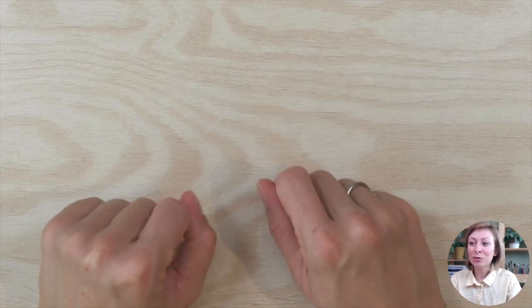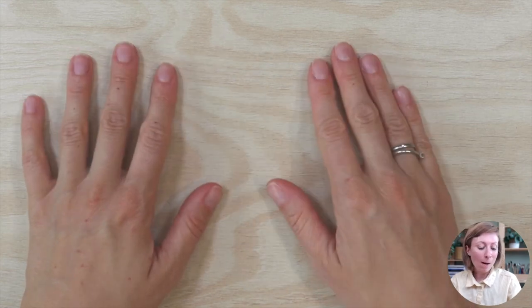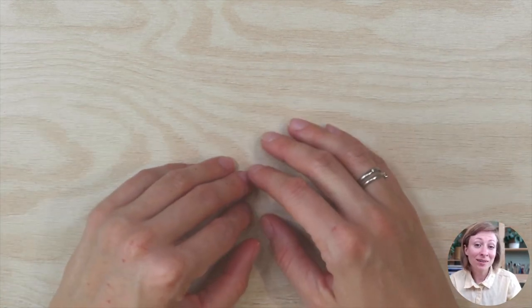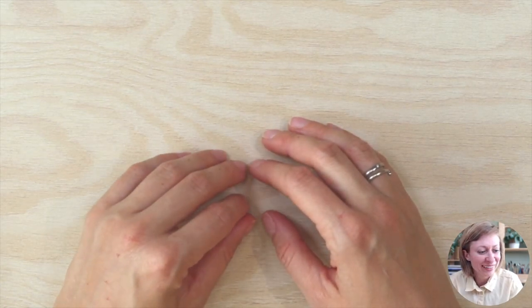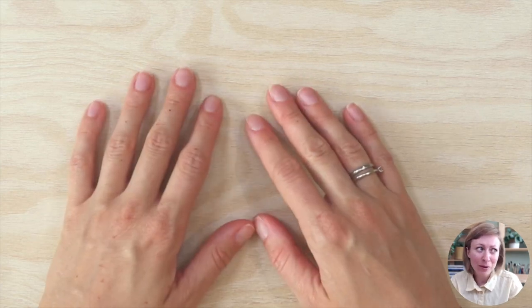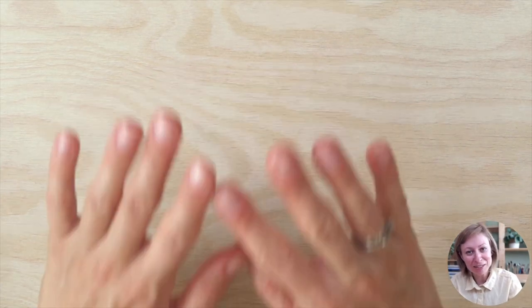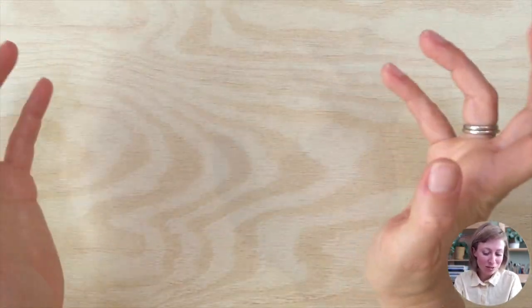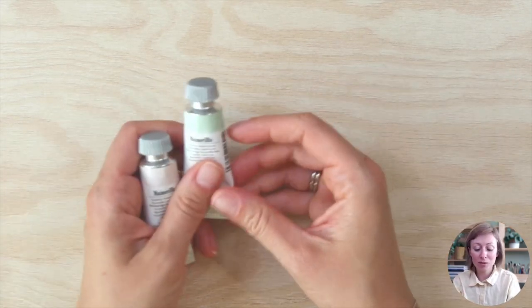Today I want to show you the most important supplies so you don't invest too much money buying hundreds of things — something that I actually did because apparently I just like having a lot of art supplies. So the first thing you need is watercolor paint.